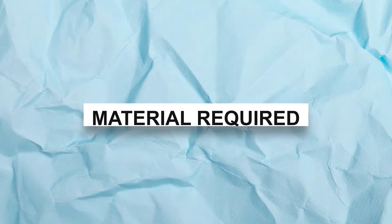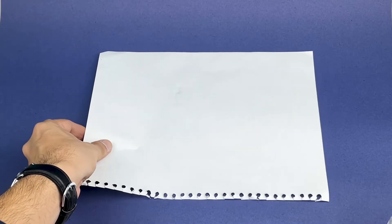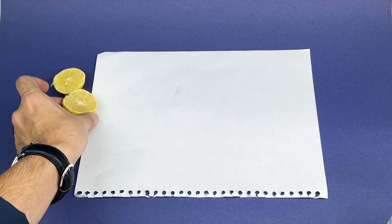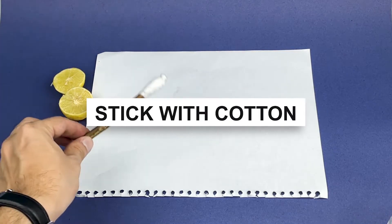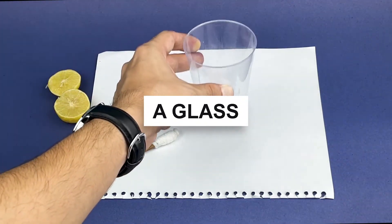For this experiment we need a paper, lemon, cotton bud or a piece of cotton attached to a stick, and a glass.